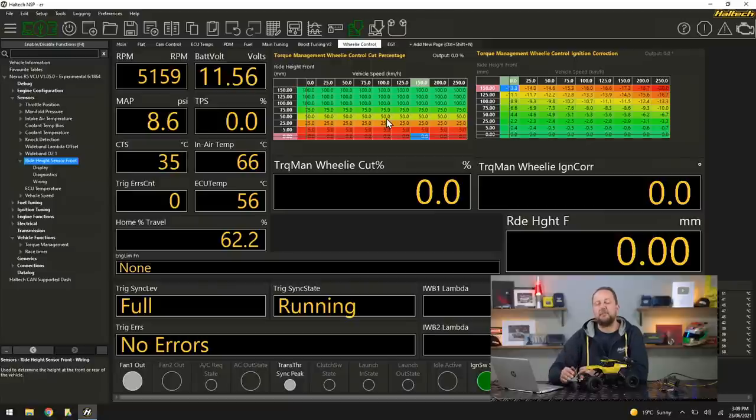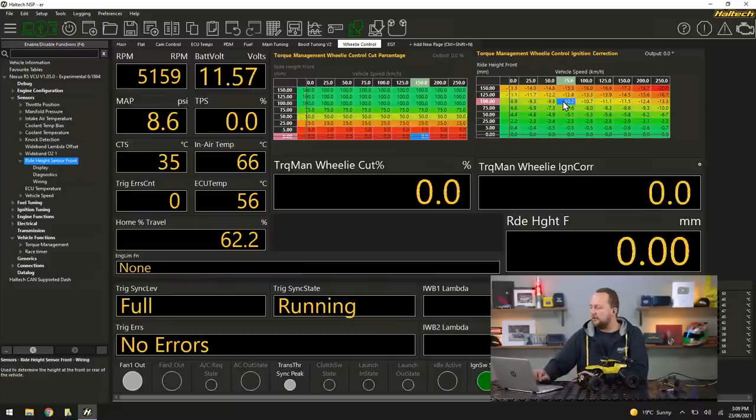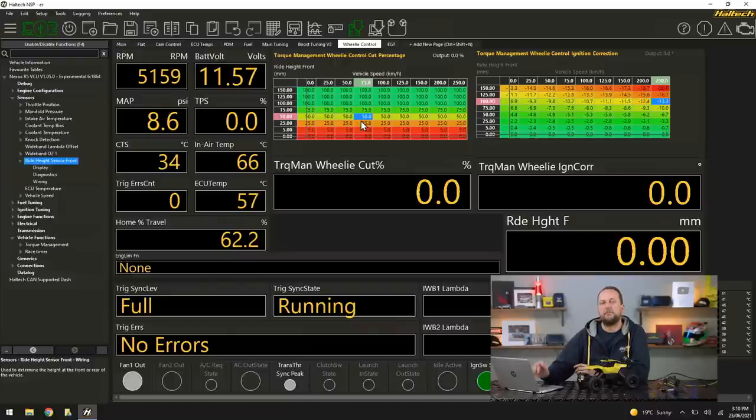We've got a cut percentage and an ignition retard value based on how high the front of the car is — and also how fast we're going, so road speed. The wheelie control cut percentage table on the left lets us choose to cut just ignition, just fuel, or fuel and ignition. If we're cutting 50%, that means we're cutting 50% of cylinder events, severely limiting engine power — you'll audibly hear it misfire. Then as it comes back down to the ground, power will be reintroduced and away you go.